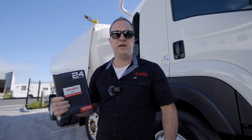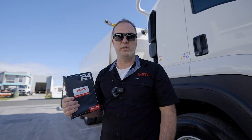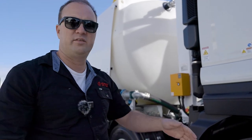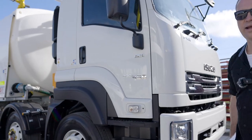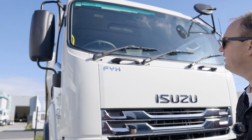As you can see, it's a fairly thick manual, so today we'll just take you through the basics of what we believe you should do as a minimum on a daily pre-start. With the truck, I like to start at the front of the truck.